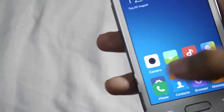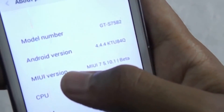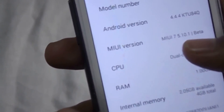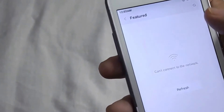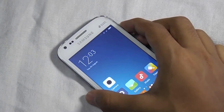I will show you the Android version — you can pull up the About phone section like this. As you can see, this ROM is running on Android 4.4.4 and the MIUI version is MIUI 7. This ROM has a lot of customization — it has many themes. You can choose themes from the theme store, but you have to download them first. That's all. Thank you for watching. I hope you liked this video. Please like and subscribe.